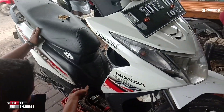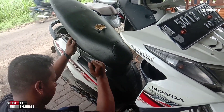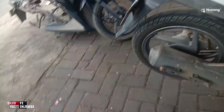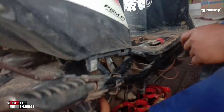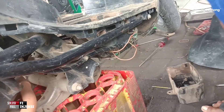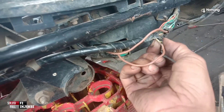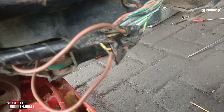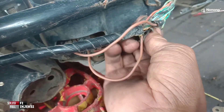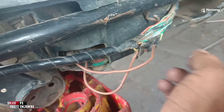Motor ini dari bengkel dibawa ke sini karena pengerjaan tidak beres-beres. Sudah dibuka seperti ini. Di samping kanan ada box aki, ada kabel yang di-jumper. Warnanya kuning strip hijau — dari pengalaman saya, ini adalah kabel menuju starter. Yang hijau ini menuju ke standar samping.